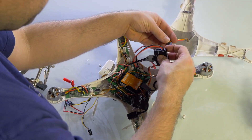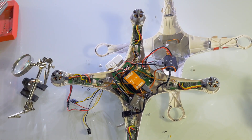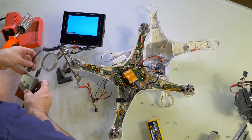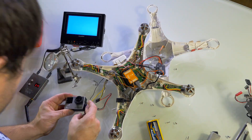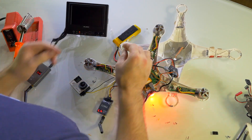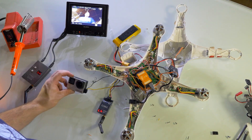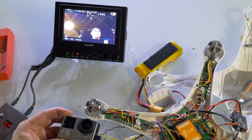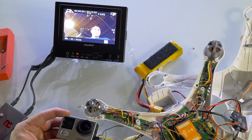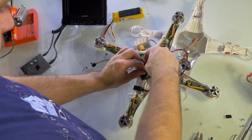Some older versions of the NAZA software will need to be updated before the OSD works, but otherwise the device is now installed. Be sure to plug the GPS cable into the PMU V2 before closing, then put everything back together.